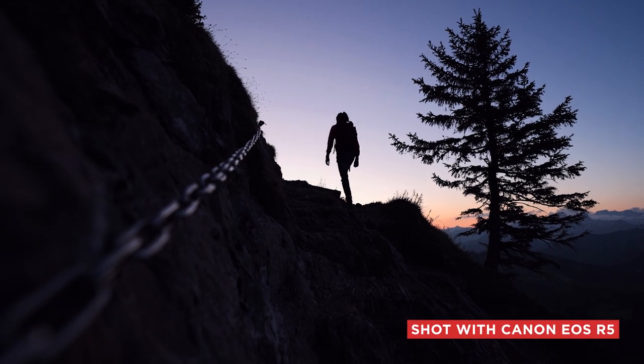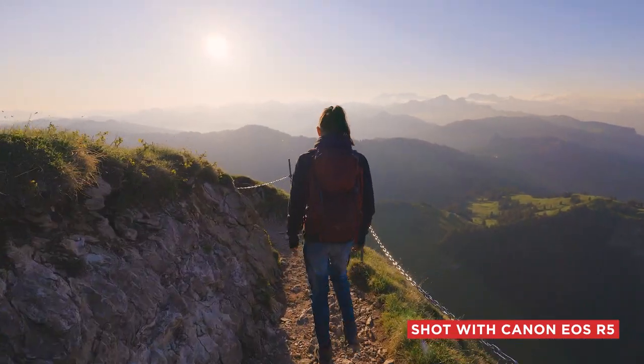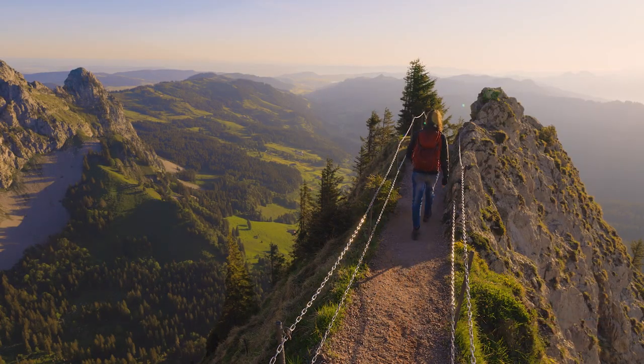Now let's look at the film options the R5 has to offer. I am mainly a still photographer, but video is getting more and more important and a lot of my clients ask me to shoot video as well. With the R5, I can deliver results that were only thinkable with a much bigger, more professional film camera. I can shoot videos up to 8K in 12-bit RAW with or without Canon Log, super slow motion in 4K at 120 frames per second, or 4K at 24, 25, 30, 50, or even 60 frames in 8 or 10-bit with or without Canon Log.